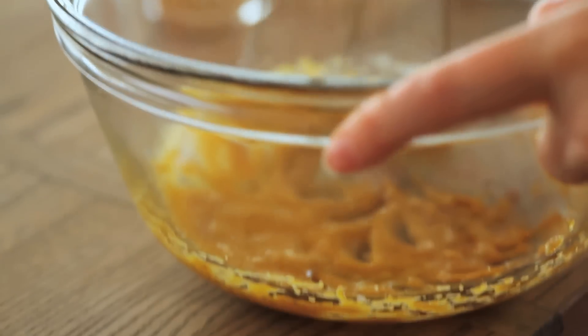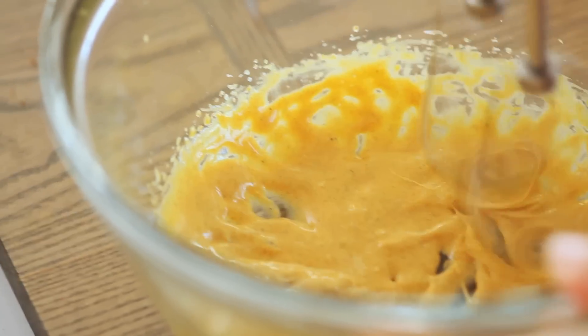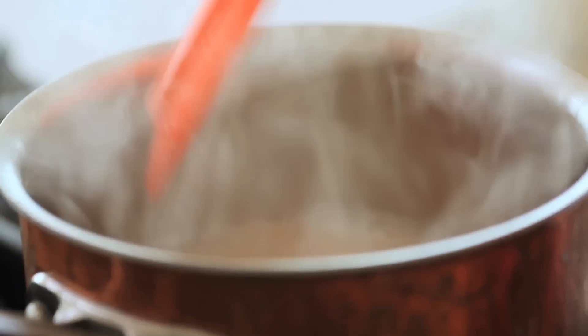So let's get started. Whisk the egg whites and half the sugar until stiff. Whisk the yolk, sugar, and spices until thick. Fold together and chill. Heat up the milk and booze, then combine everything in a mug. My Tom and Jerry is done.